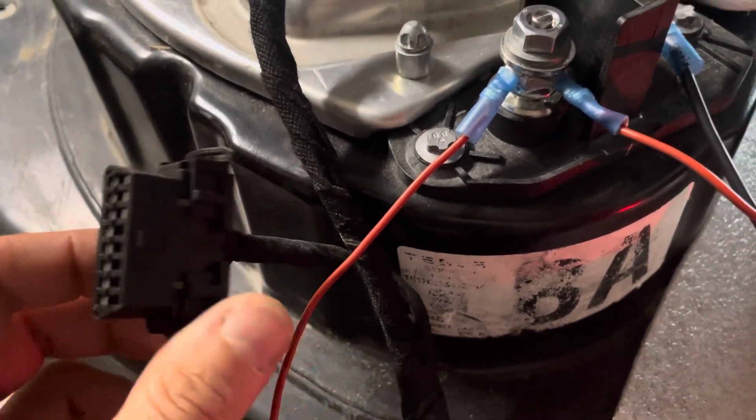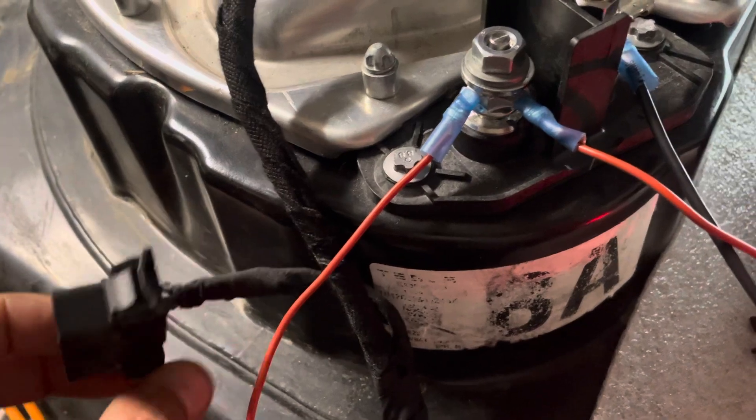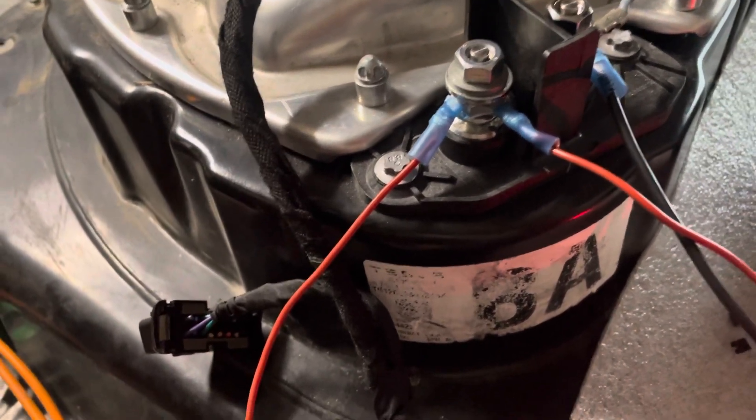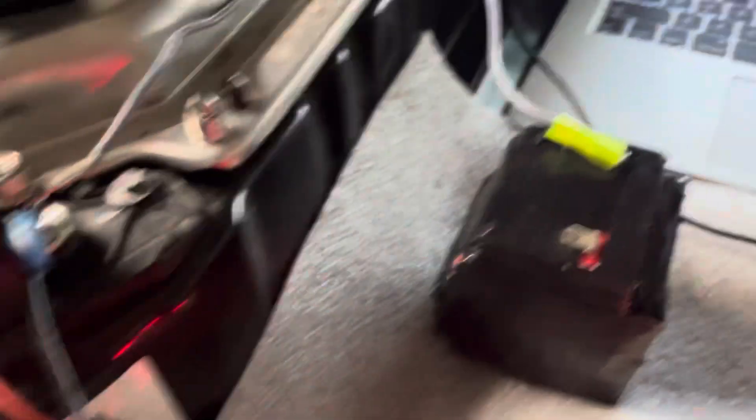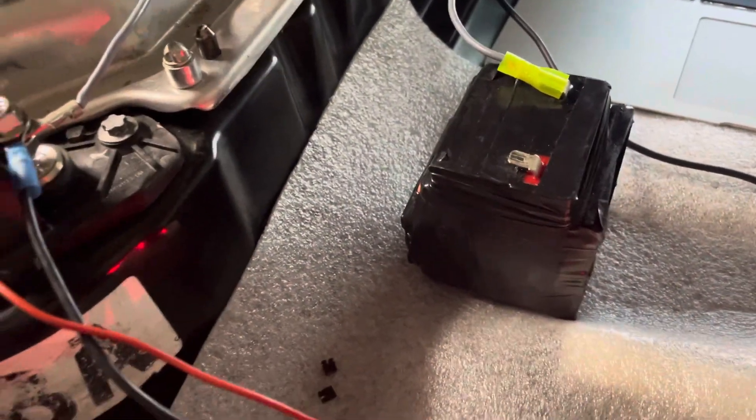If your cable has this OBD plug, you can connect a Bluetooth adapter to it and use it with the Scan My Tesla app to read the individual cell voltages, because the Arduino software doesn't report those yet.